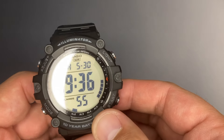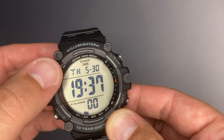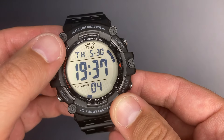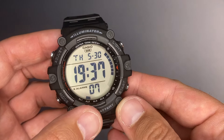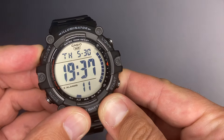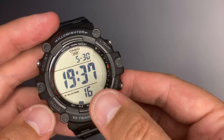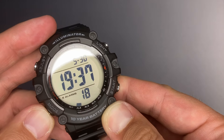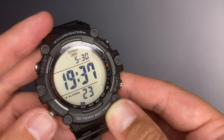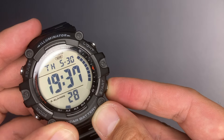In the timekeeping mode, we have in the middle the local time written with huge characters. On top there's the day and date, and below the time it shows the seconds. Pressing and holding the adjust button enters the time and date setup menu. You first set up the seconds, then with mode you switch to hours, minutes, and then the date. Pressing the start pusher will toggle between 12 or 24 hour format.